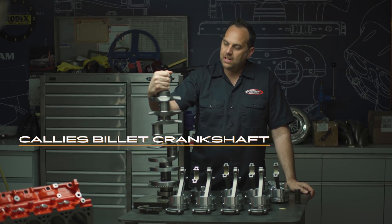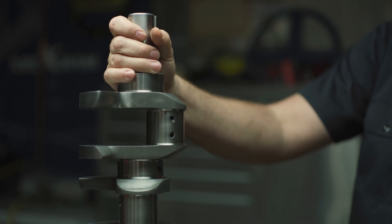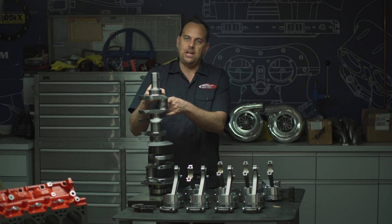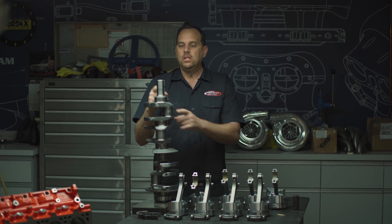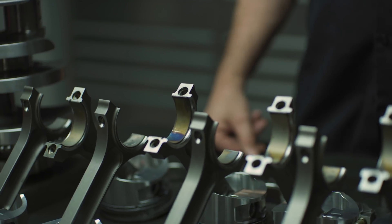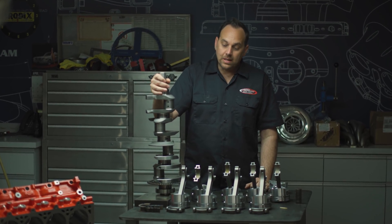We're running a billet Callies crankshaft that is fully counterweighted. You can see these two center counterweights — they normally aren't on there. We've knife-edged the crank here to help it chop up the oil. It was all cut from a billet bar, so this thing is super stout. The distance between the crank and the rod gives only 2.7 inches of stroke, so this motor is actually smaller than 260 cubic inches. That sounds kind of weird for an LS, but we feel we're going to demolish the field with this little rulebook trick.